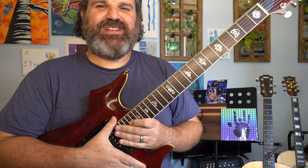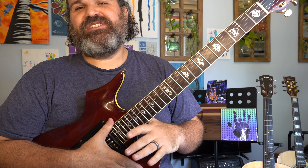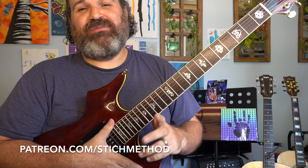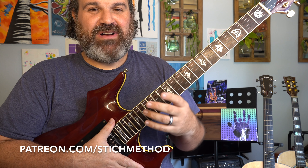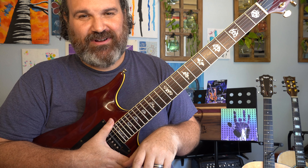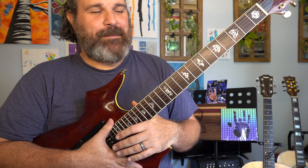All right, welcome back to this special episode of Stitch Method. Today we're going to be doing an In the Mind of Jerry Garcia for Stella Blue, Part 1. Part 2 will be available on my Patreon account where we can learn more and do the second solo. Make sure you share and subscribe. I love teaching anyone who wants to listen, so let's get right down to it.